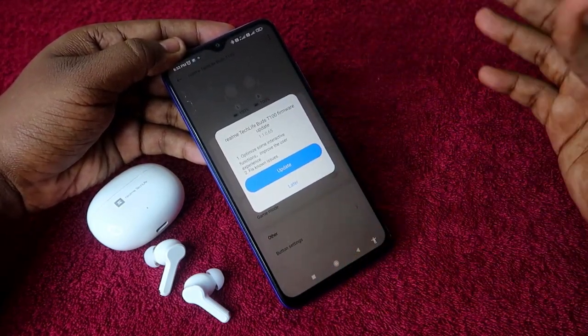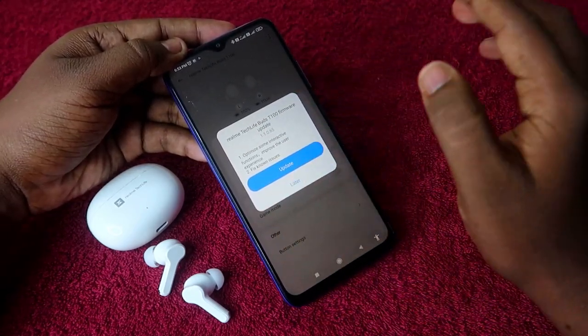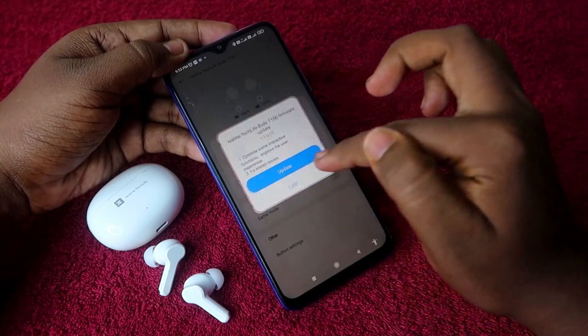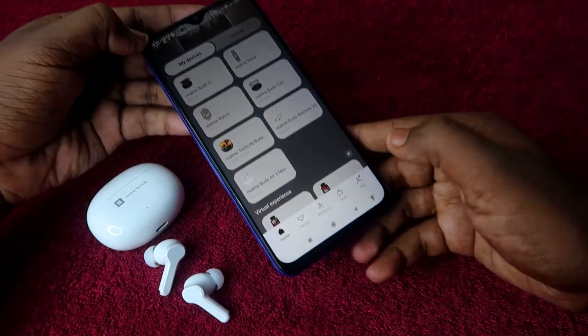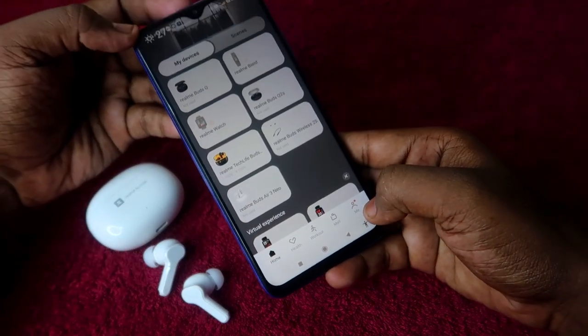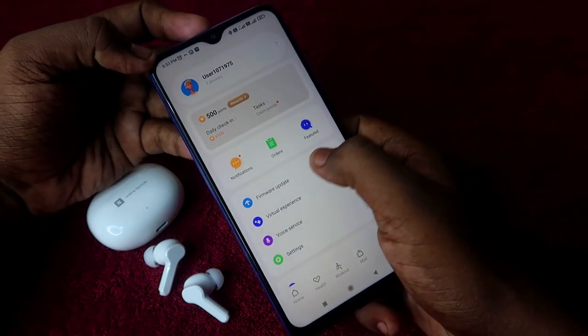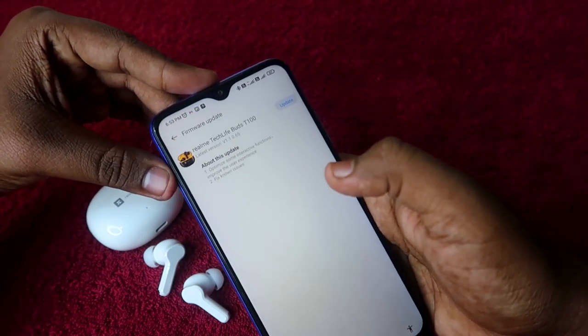In case you don't see this update dialog, I'll show you another option. If the update prompt doesn't appear, click 'Later', go back, and under the profile section find the 'Me' option and click on it.